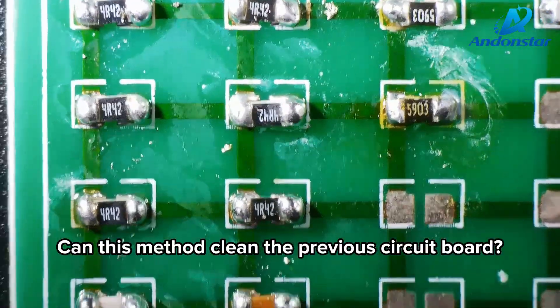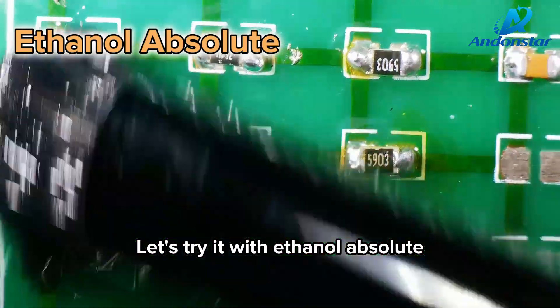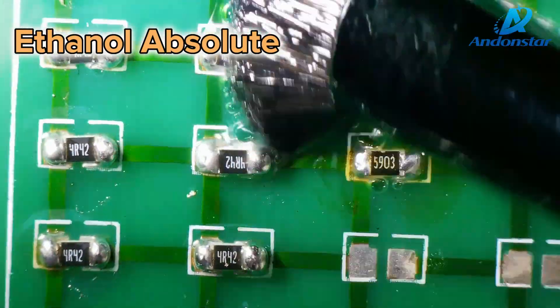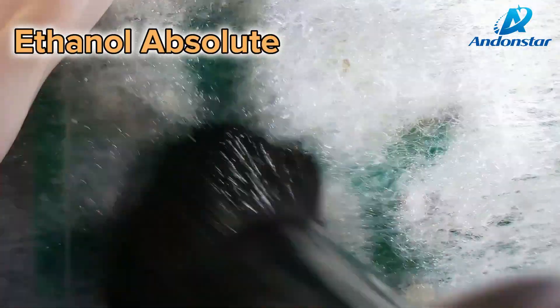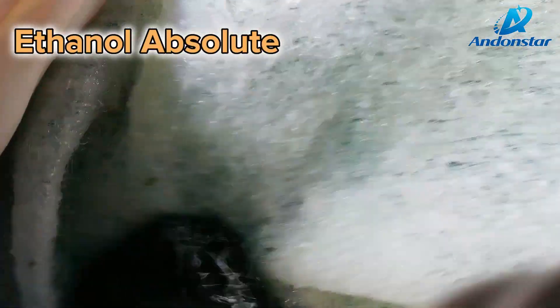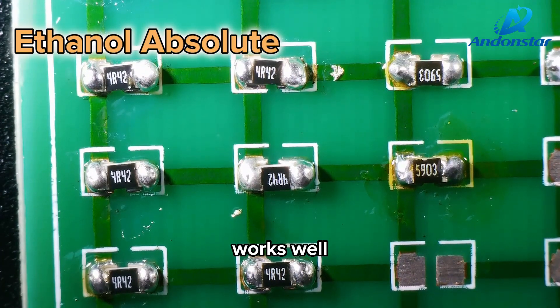Can this method clean the previous circuit board? Let's try it with absolute ethanol. Works well.